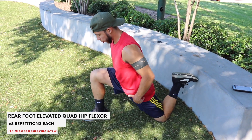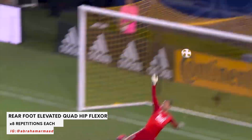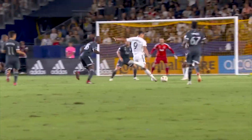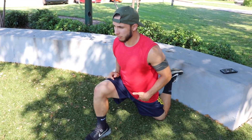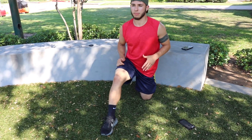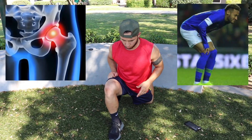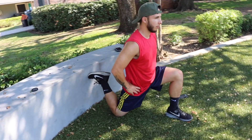Next up is the rear foot elevated quad hip flexor stretch. Remember, if you want to be able to do something like this safely, you need to hammer down these stretches. To get the most out of it, you want to squeeze the glutes, because as one muscle tightens the other one's going to relax. The hip flexor is a muscle that footballers tend to hurt really easily, so make sure you're hammering these down.